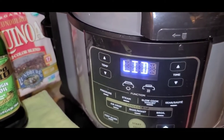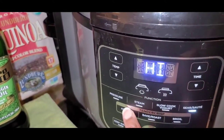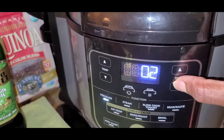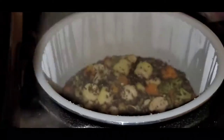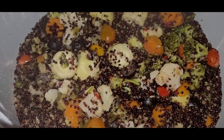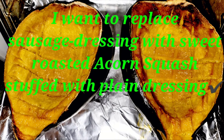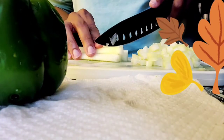I'm going to put my lid on, lock that down, lock the valve, click it on high, press pressure — on high — for one minute. I'm so excited!